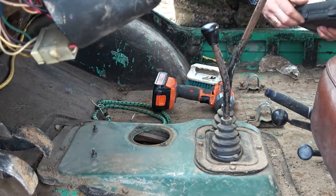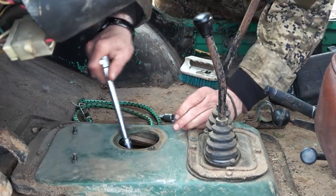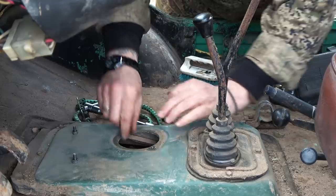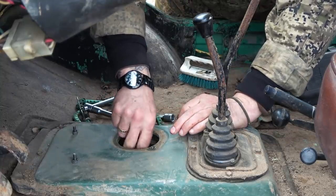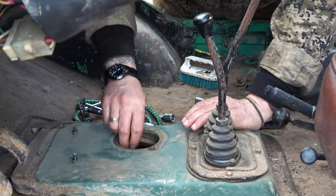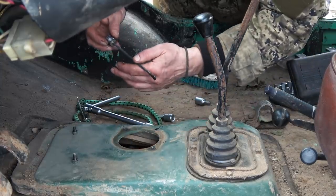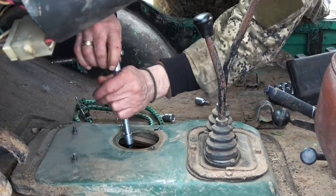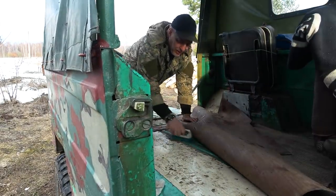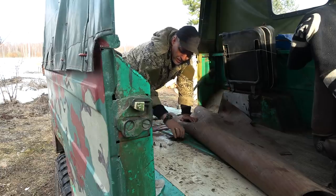Down here we have a little dipstick kind of a thing. We do have oil and it looks quite nice actually, not too bad. It looks like we certainly have what we need — super cool. Let's get to the rear diff.